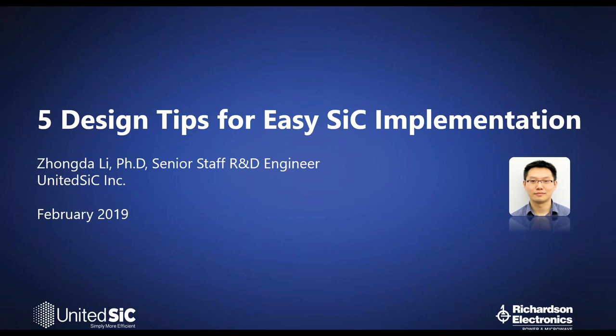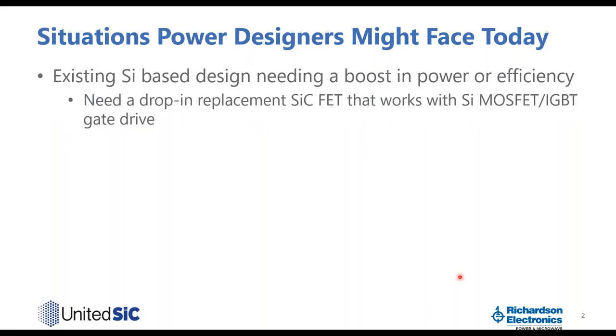All right, so today I would like to give you five design tips. Let's look at what situations power designers might be facing today. The first scenario is you already have a silicon-based design and you just need to boost its power or efficiency, so you're looking for a drop-in replacement silicon carbide FET that works with your existing silicon-based gate drive.